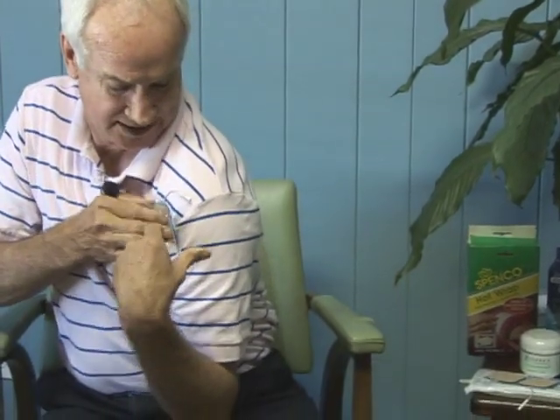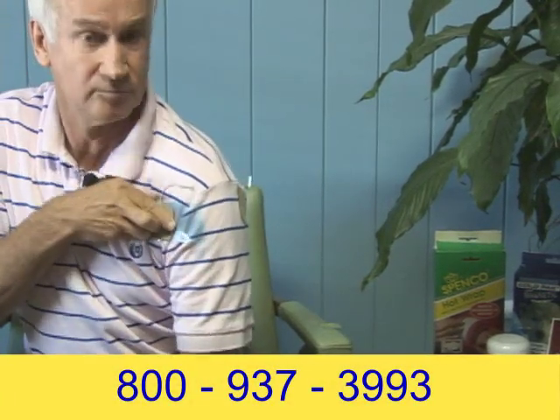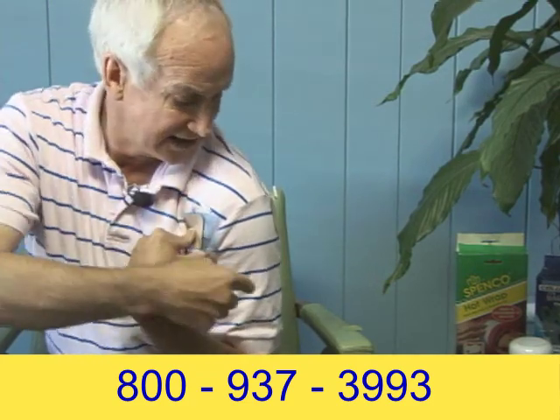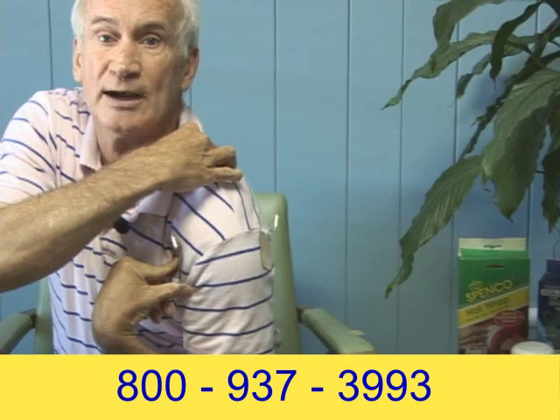If the pain is coming here in my shoulder, I may take one electrode and put it here, then take the other electrode and put it on the opposite side. So I'd have one here, electricity comes on, goes across — and my pain is right in there in the joint area. Then I'll take another electrode, put it here, and put another one right up here.